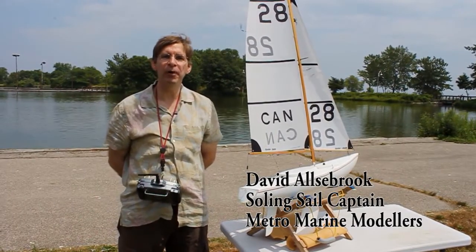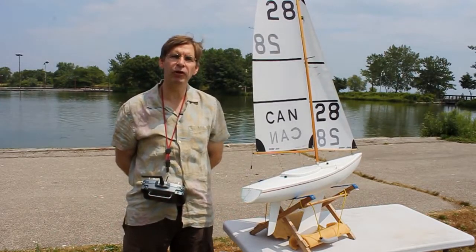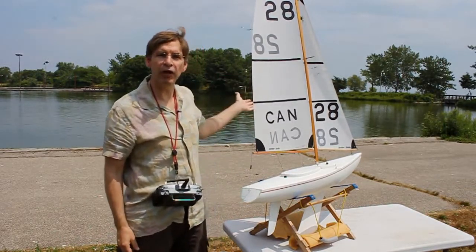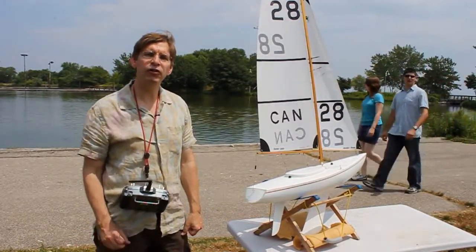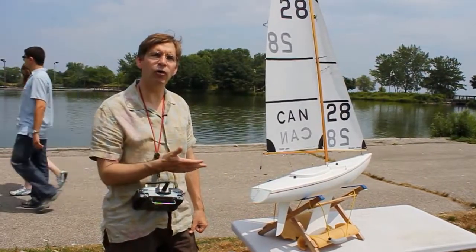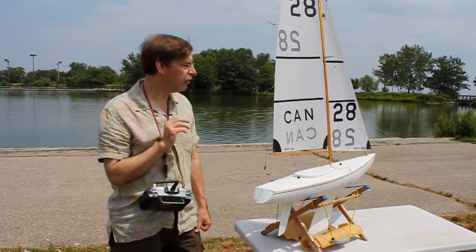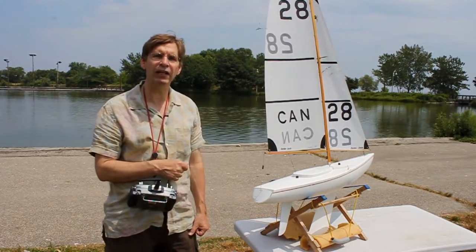Hi, I'm David Olsebrook. I'm with the Metro Marine Modellers. We sail our radio control sailboats here in Toronto at the sailing pond at Humber Park East, and I hope that you'll come and sail with us. Today what I want to show you is very quickly how to set the sails on a sailing one-meter sailboat. If you use this method you should be able to very quickly set up your sails to race in any condition.